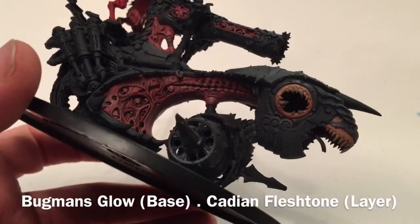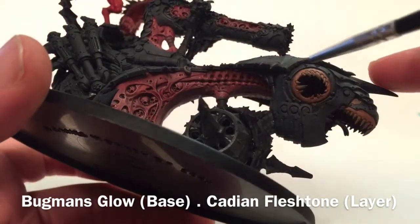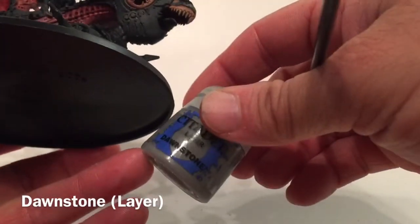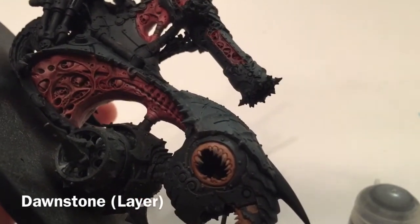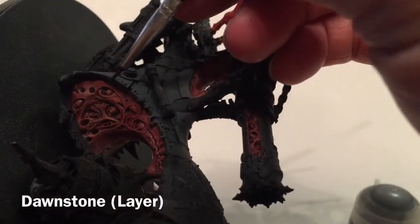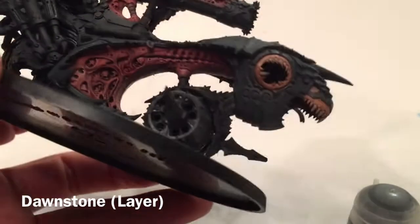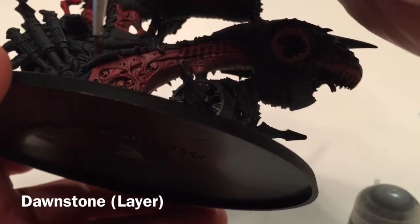This is the model now that we've finished with the face as well. Our armor plates are done, our sinews are done, and the fleshy bits on the front are done. The last thing to do is put an edge highlight all along the armor plates using a little bit of Dawnstone, just putting a thin edge highlight right along each edge.